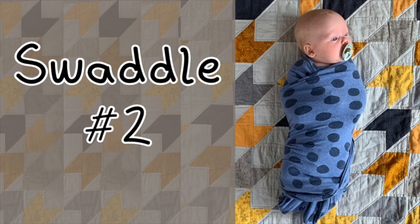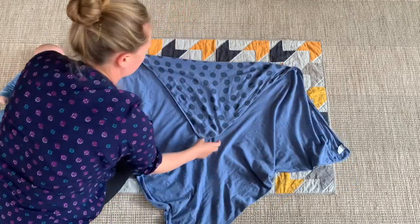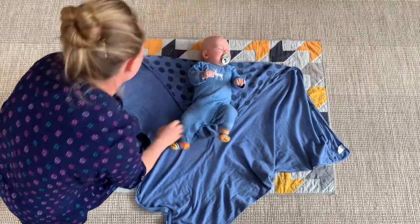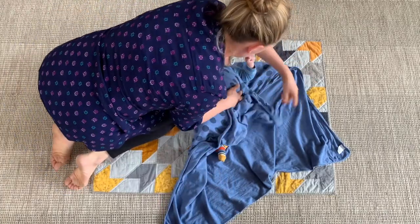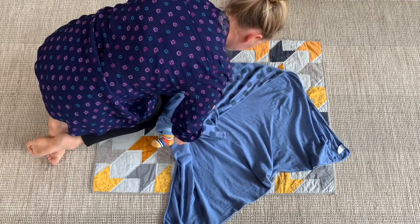Swaddle number two is a really popular swaddle that a lot of people use. Lie your blanket out in a diamond shape and fold the top down. Depending on how big your baby is determines how much you fold that down — you can do a little triangle or a bigger triangle. Take one side, tuck one arm in and around just like the last swaddle, and tuck it all the way under the back, keeping it very smooth.